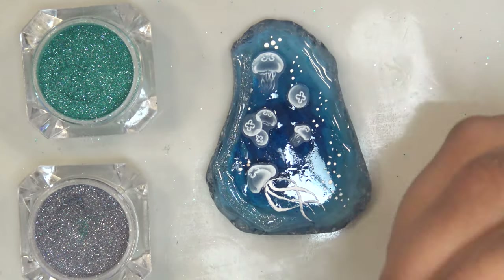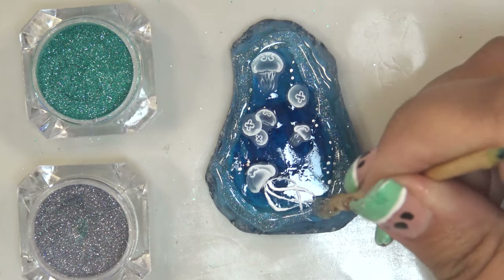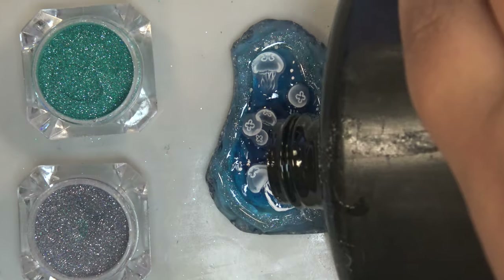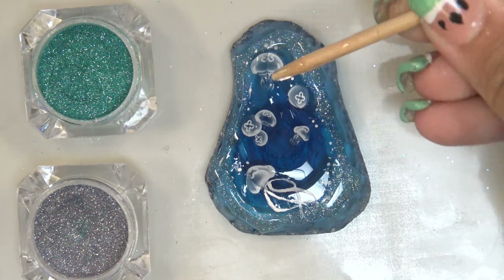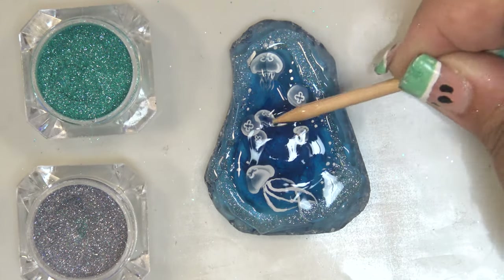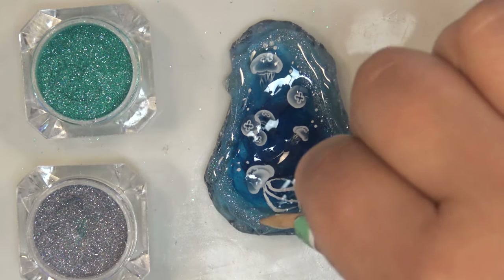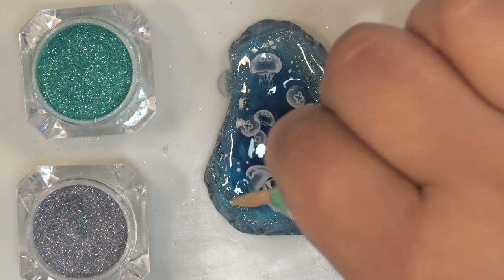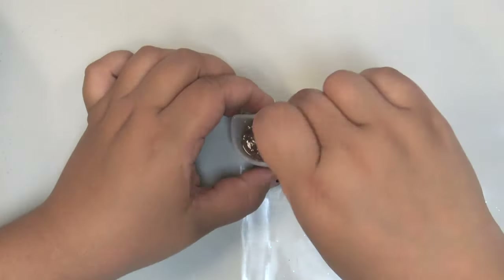I did a final cure on the pendant for five to seven minutes to make sure everything was nicely set. Off camera I also added a layer of clear resin on the back of the pendant to clear up the glass a little, since sea glass has that naturally frosty look — which is pretty, but the resin design shows more nicely with a cleaner back.